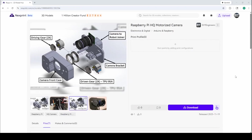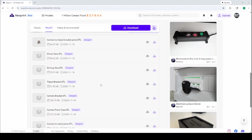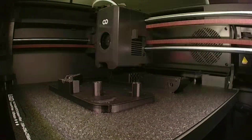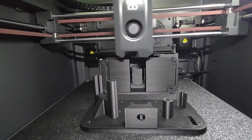To get the STLs for the 3D printed parts, go ahead and click the link in the description and download the STL files. I printed all parts for this project with my Elegoo Saturn and it took me about 5 hours to print all the parts.